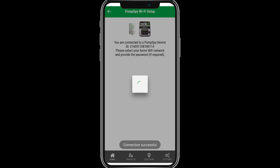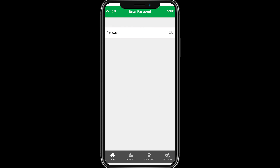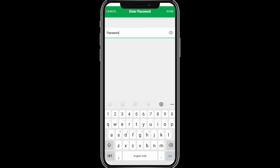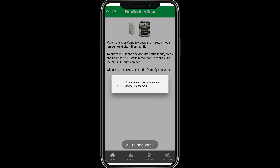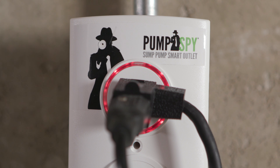Follow the on-screen instructions to connect the Smart Outlet to a Wi-Fi network. Once the Smart Outlet is connected to a Wi-Fi network, the light ring will illuminate to green.